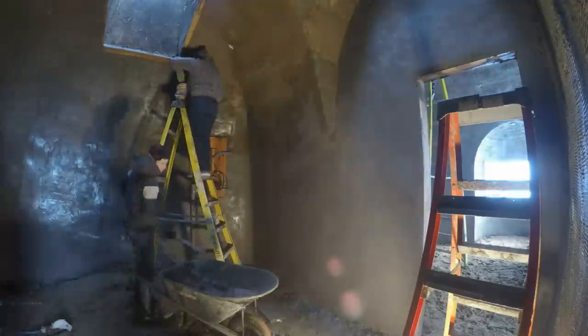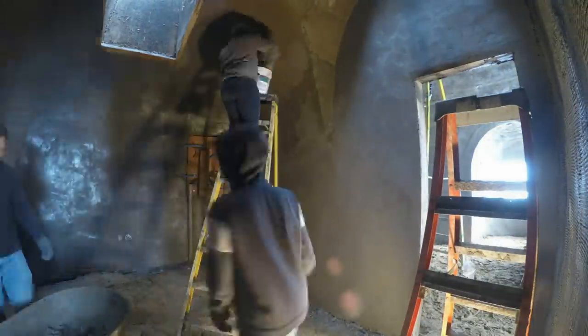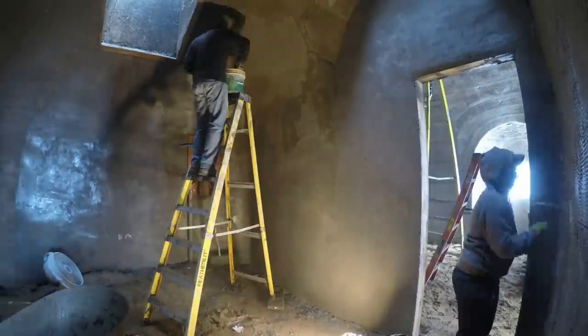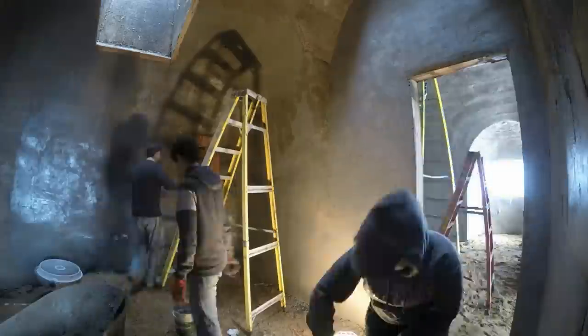Here I'm working with my sister and my son and this stucco is going up pretty quickly. Normally you would use a Darby to make it plainer, but we can't really do that because the walls are too curvy. So we're using pool floats with rounded corners and it's getting a more organic look.